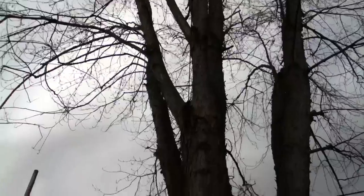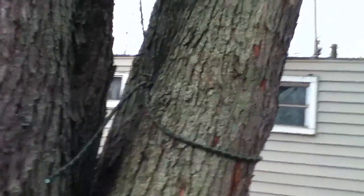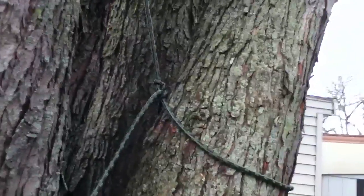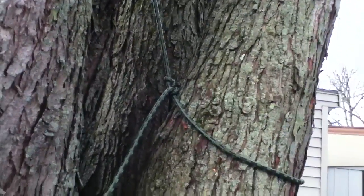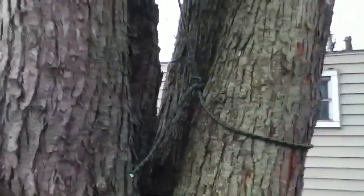It goes in the tree over here, down the line, comes around here and is wrapped up around the tree — about 18 feet.